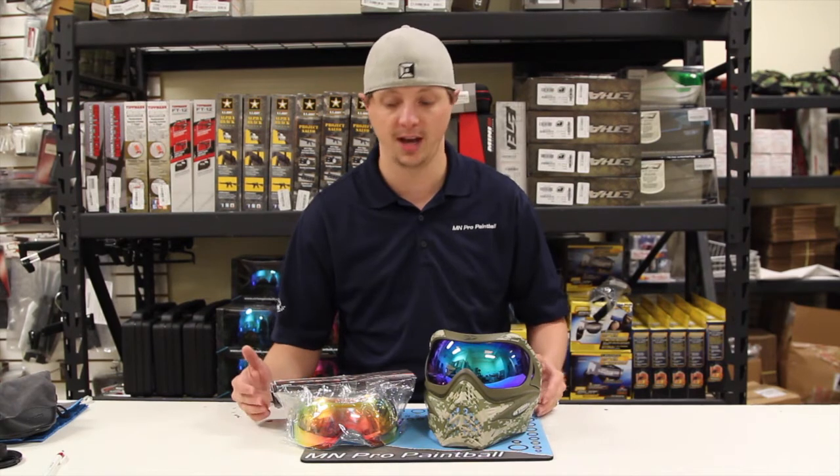The big deal with these lenses is that they are high contrast polarized. So what that means is if you've ever worn high-end shades like a pair of Oakleys that have a polarized lens in them, you know how much better your vision is with those. You don't see glare, you don't have any reflections or anything like that. It's much easier to see and a lot easier to focus on what you're trying to look at.